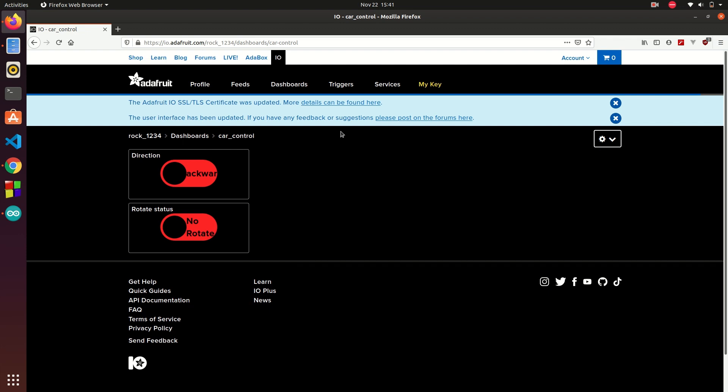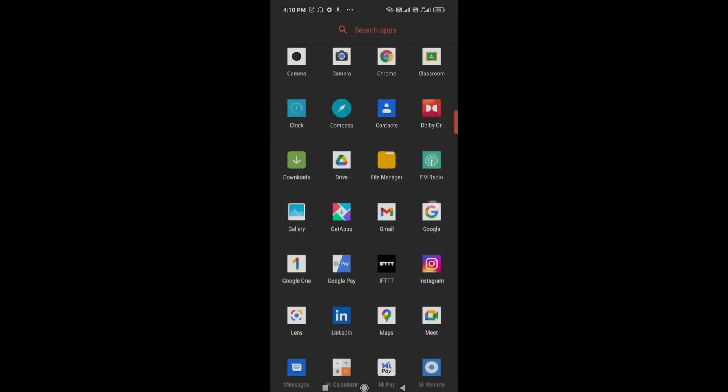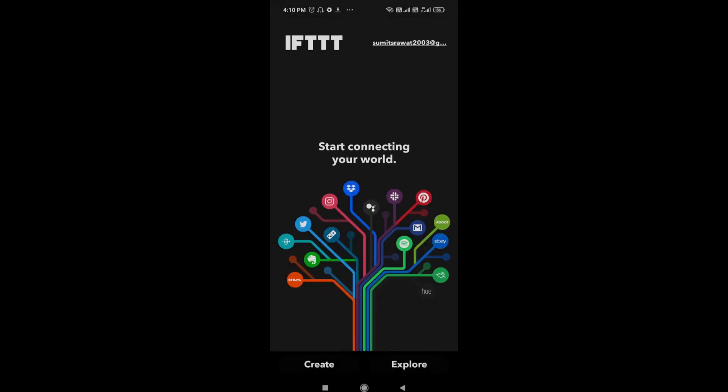Now let's move to set up on an Android smartphone. In your Android smartphone you need to download the IFTTT app. I have installed it earlier. Click on it, and you need to log in with the same email ID you used in the Adafruit IO cloud.